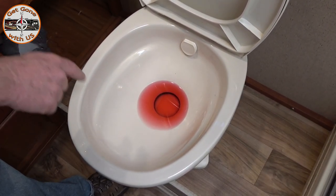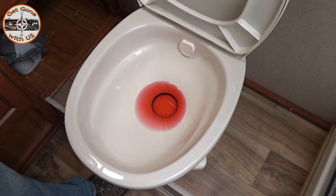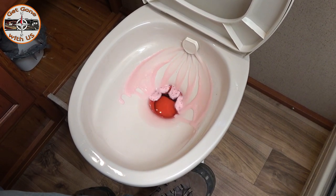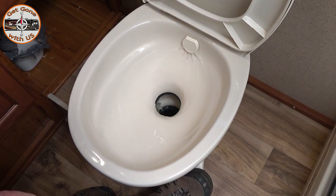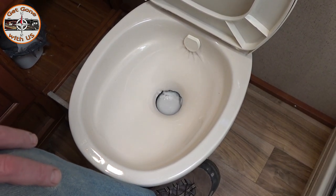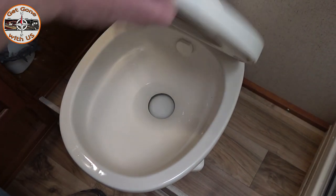Even if you used compressed air to winterize, you should still pour a bottle of antifreeze down the drains and in the toilet. For the toilet — that's exactly how much we put in at the beginning of winter, so if it's still there, I know the seal for the ball valve works. If it was gone, that would mean the seal was gone, which means the toilet wouldn't hold water for the season. We flushed the toilet and it appears to be clear.